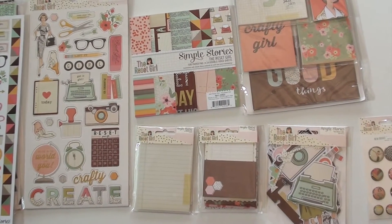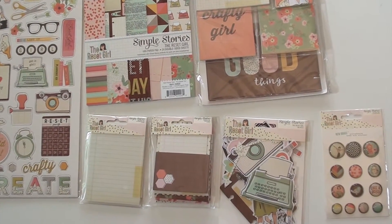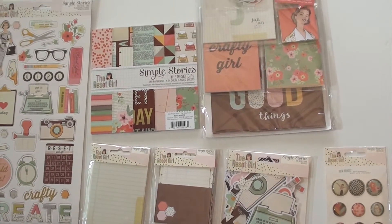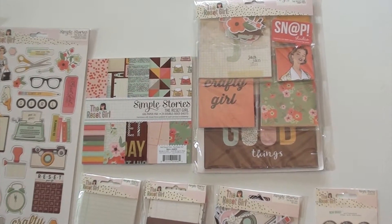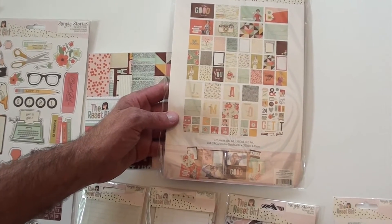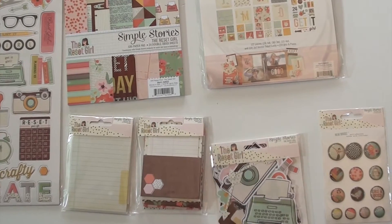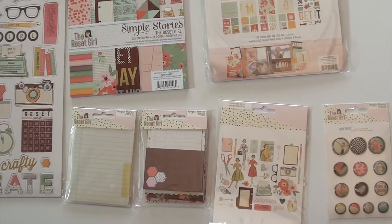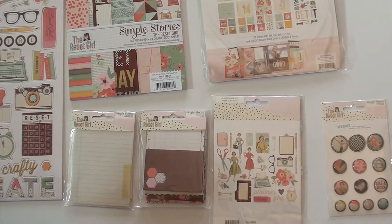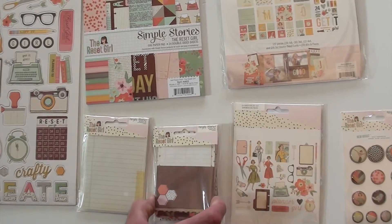Simple Stories Reset Girl — these are a little more scrappy items that came after the original planners, but it all kind of works together. Up top we've got a snap pack which gives you a variety of snap card sizes — in fact quite a large one, 122 pieces! We've got big die cut pieces, all with that nice vintage style, some brads that are flat with adhesive on the other side.